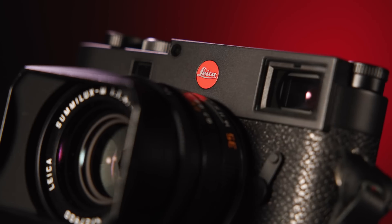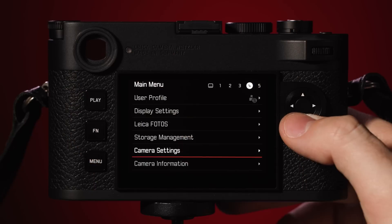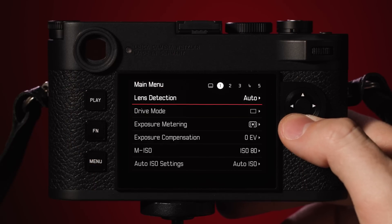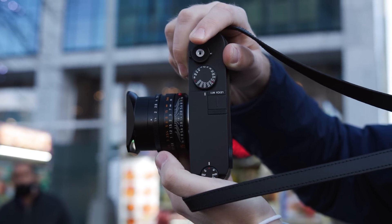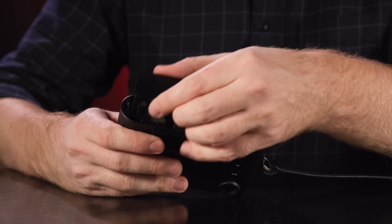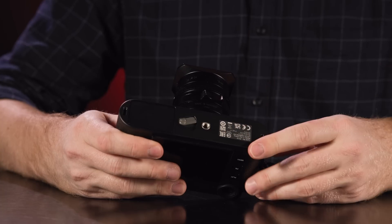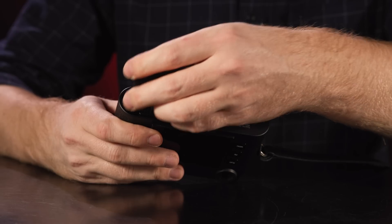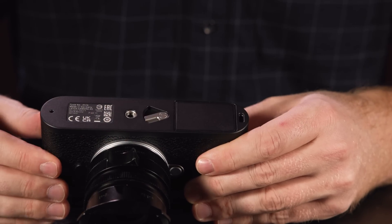Although the physical design looks familiar, there are a few updates, including an updated menu design for faster and smoother operation, an extra function button on the top right next to the shutter release for added customization, and for the first time in an M series camera the bottom plate is no longer removable. Instead of needing to remove the bottom plate to access the battery, the M11 features a new battery design akin to the Q and SL cameras, where you simply insert the battery right into the base of the camera, with a two-stage lock to keep it secure.